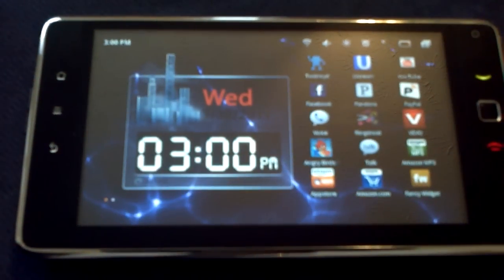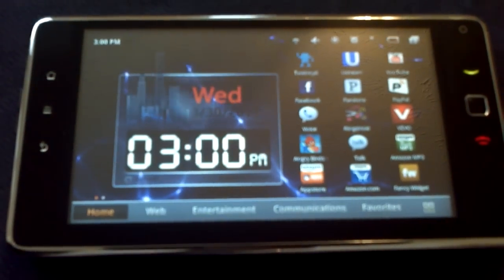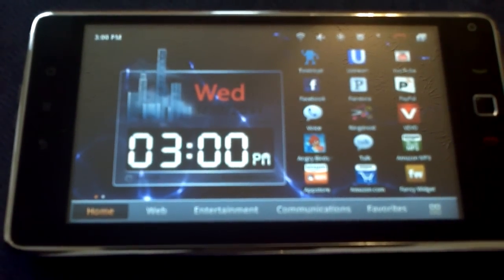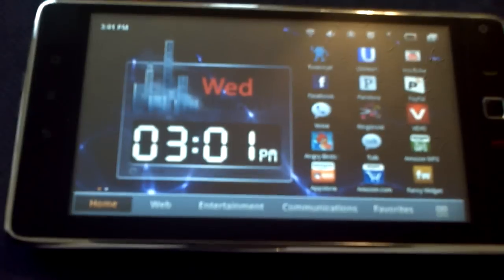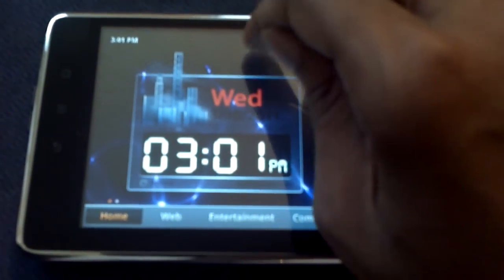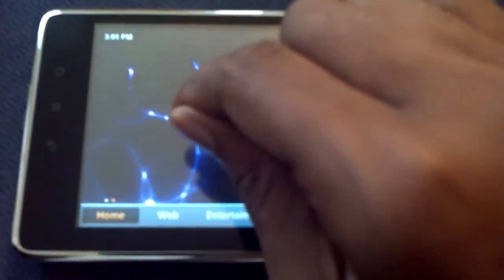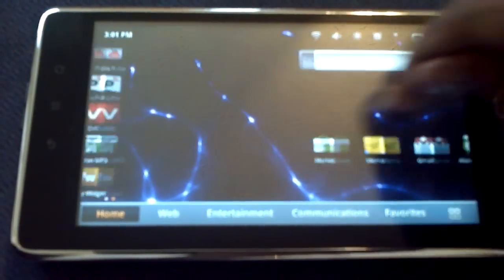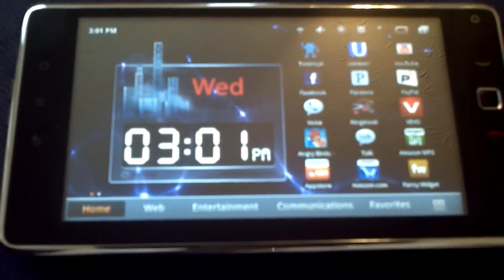Right now I'm running Fancy Widgets Pro just for the clock because I don't like the little analog Android clock. I don't know why they keep putting analog clocks - does anyone really use an analog clock? Seriously Google, this is 2011. Pretty much that's it guys, there's nothing else to show you.